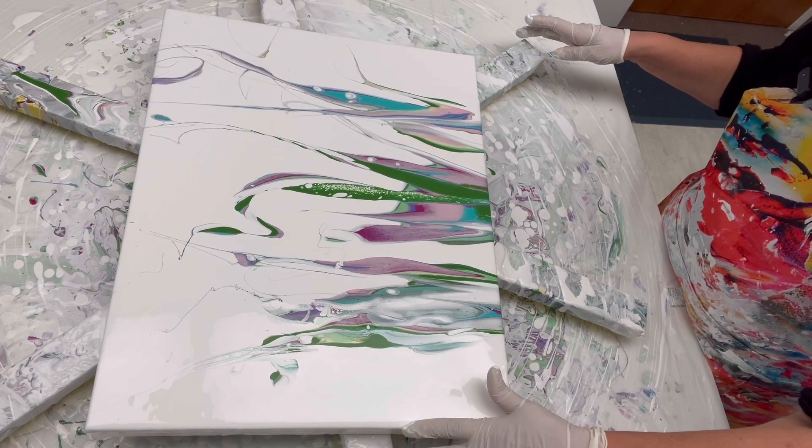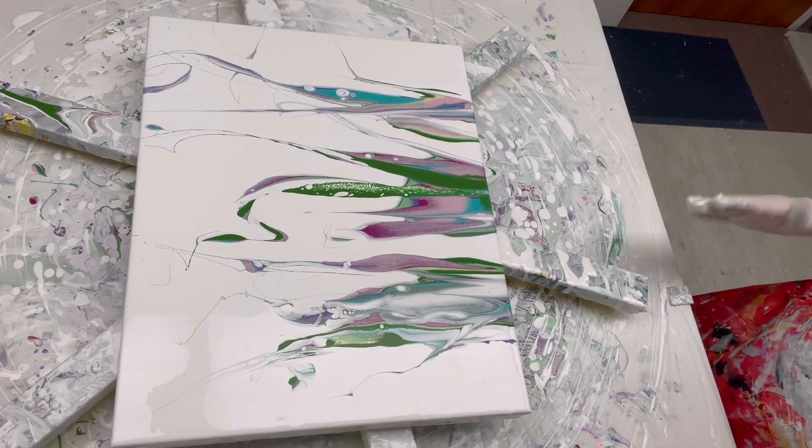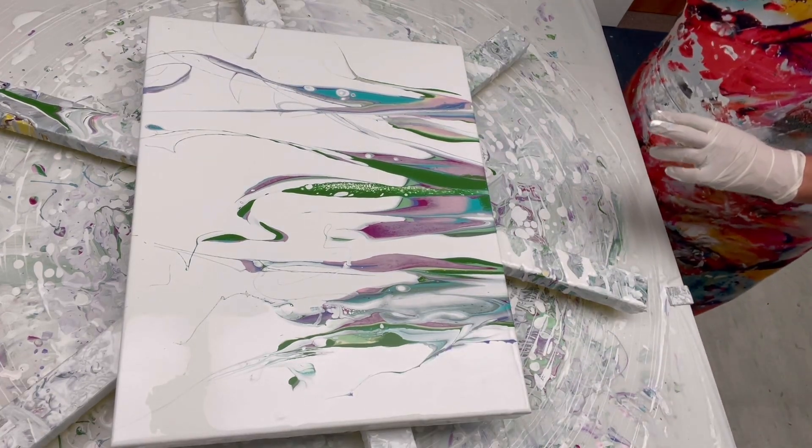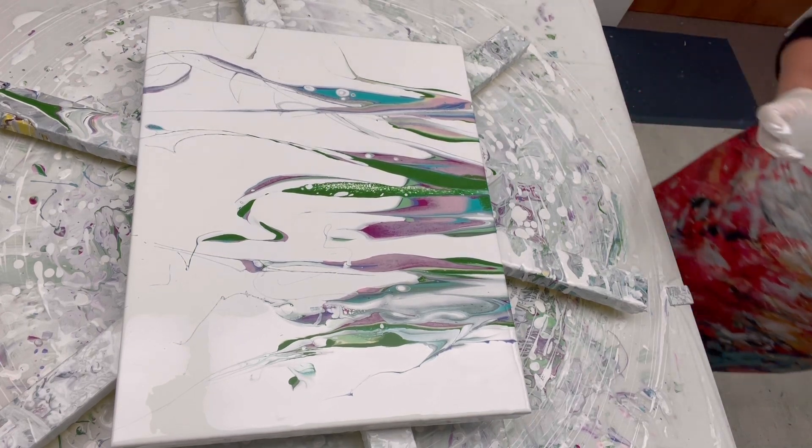I do like all the negative space — that part I really do like. Music time — enjoy the music while I embellish.